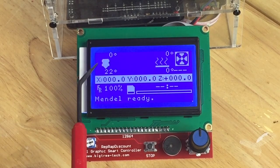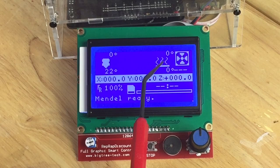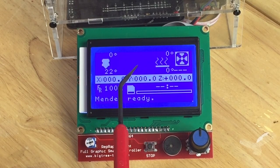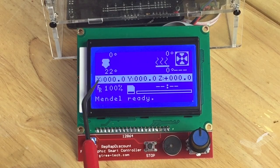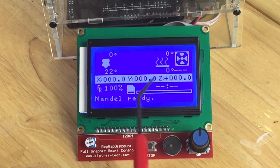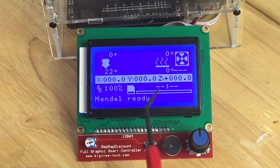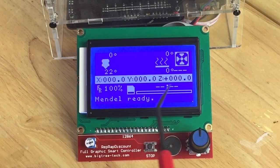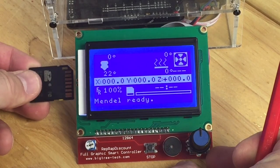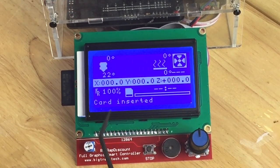Let me show you what's on this display. It shows the extruder temperature — current and set temperature, right now it's zero. It shows the bed temperature, both actual and set, which is zero because there's no heated bed. It shows when the fan is spinning for the extruder, then the X, Y, and Z positions — here we have it homed. It shows the feed rate at 100%. Normally if you have a file it'll show how long it's been printing and a progress bar. And if I plug in the SD card — which is on the side of the module — you'll notice it resets and then says card inserted.